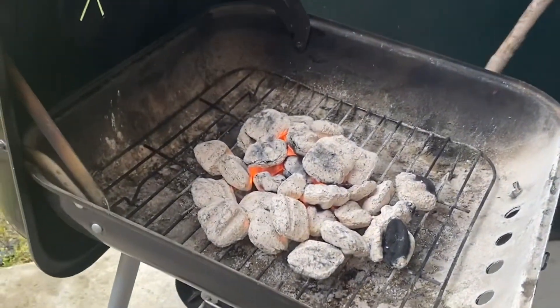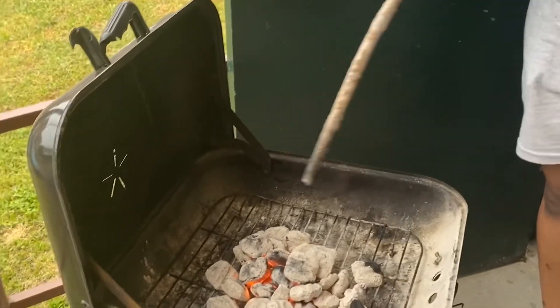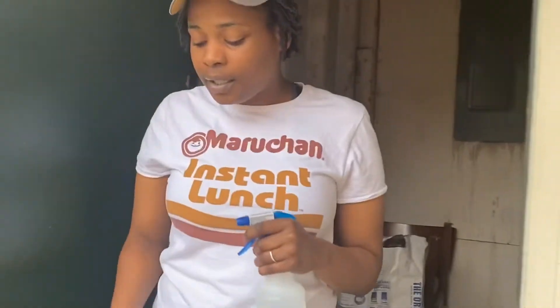Viewers may wanna know why you have that stick and that spray. The stick is for me to move the coal around because eventually I'm gonna have to spread it back out so everything can cook evenly. And this spray is because right now it is too hot and I am about to put my steaks on — this is to cool it down. I don't wanna dry my steaks out.